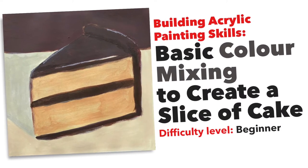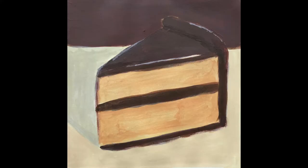Hi and welcome to this tutorial to build your painting skills. In this session we will use rendering with basic shapes and some color mixing skills to create a slice of cake. This task should take you about 30 minutes to complete.